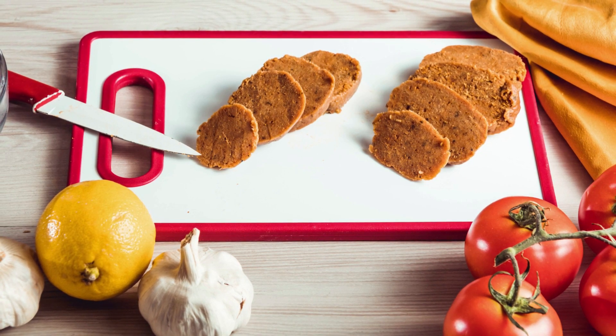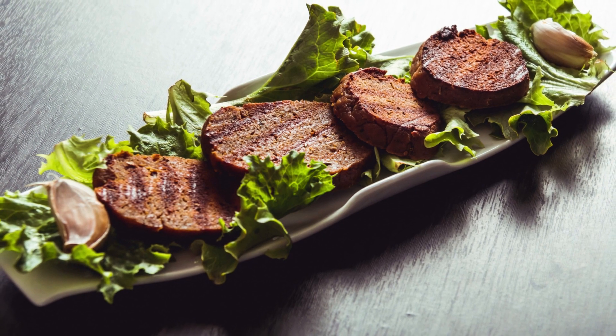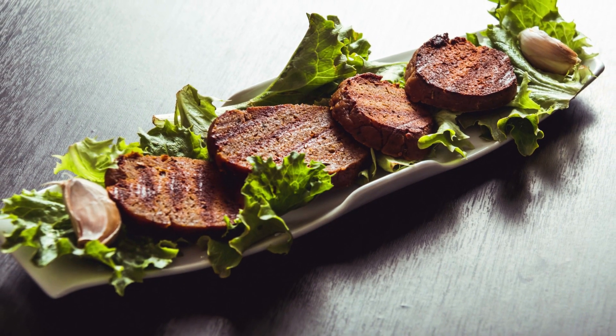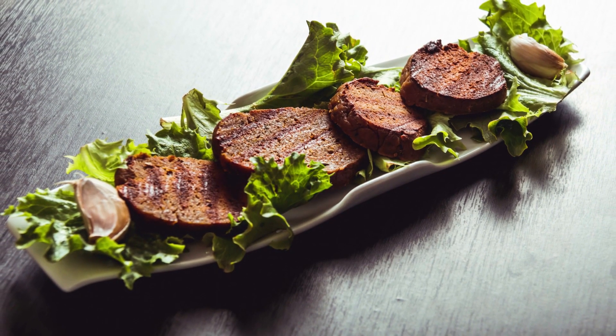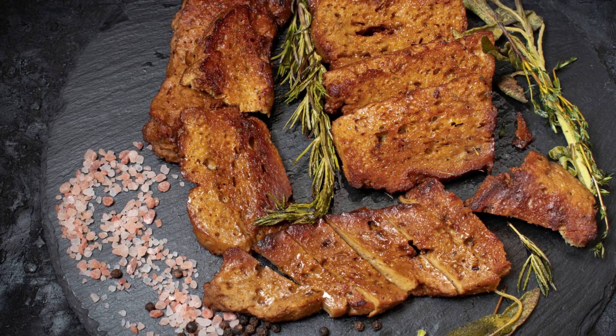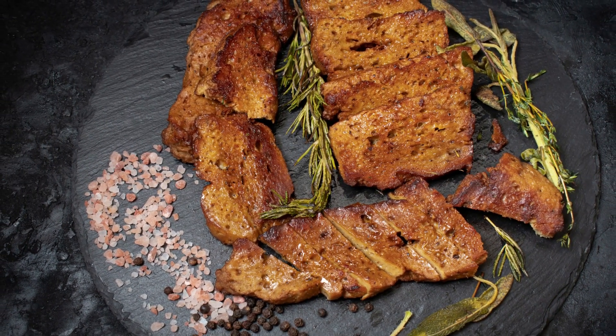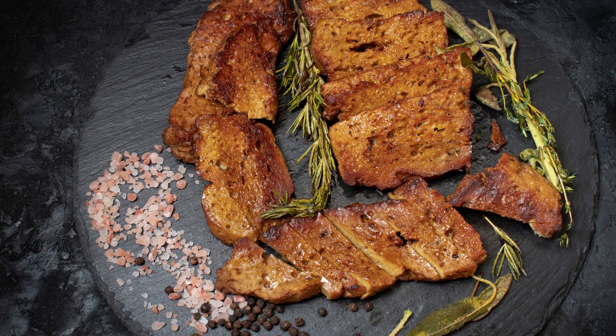Seitan can be used in a variety of dishes, such as stir-fries, stews, sandwiches, and more. It is often used as a replacement for chicken or beef in dishes like tacos, fajitas, and burgers. It is important to note that seitan is made from wheat gluten, so it is not suitable for those with gluten sensitivities or celiac disease.